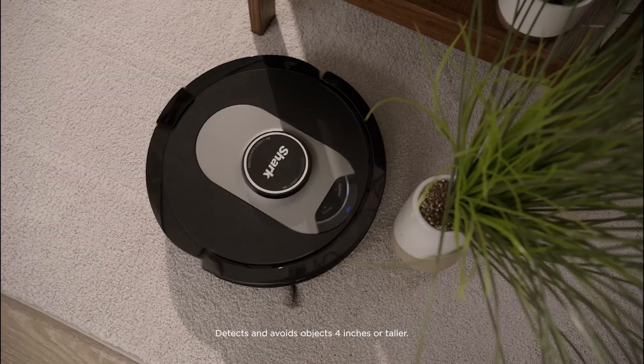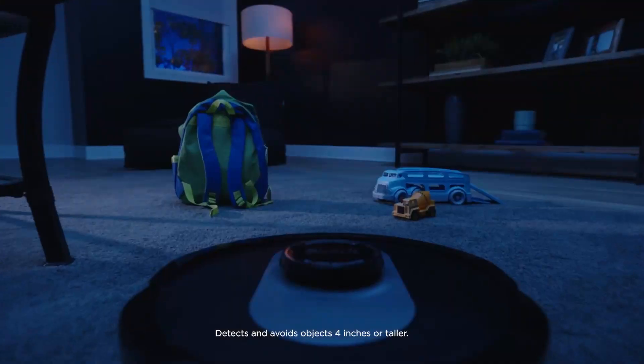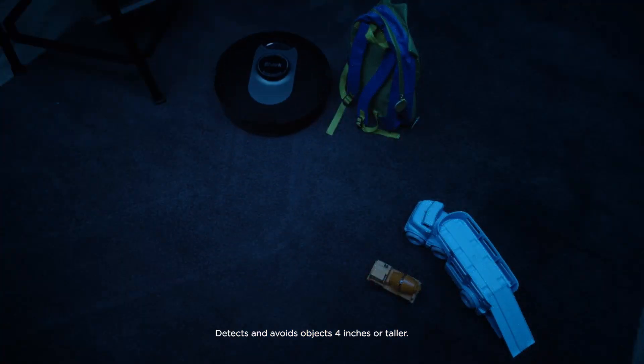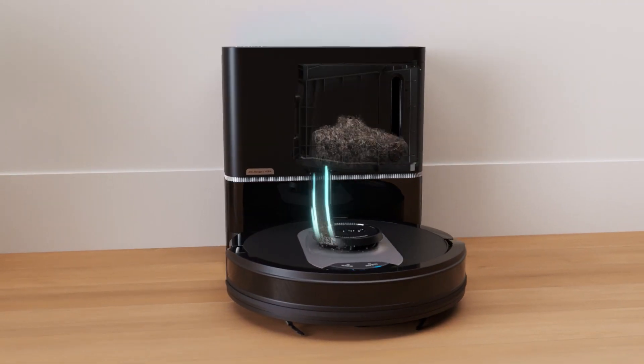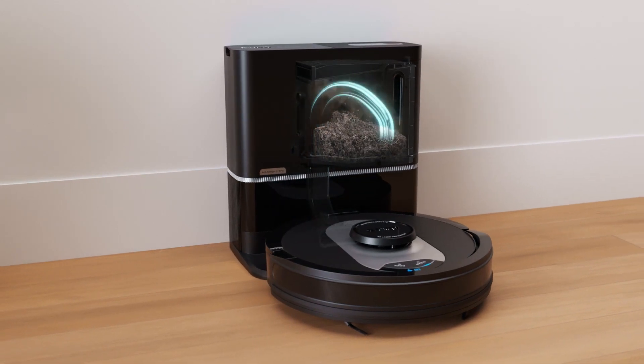One of the standout features of the Shark AV250AE is its powerful suction, which is capable of picking up dirt and debris on both carpets and hard floors. This vacuum is also equipped with self-cleaning brushes that help reduce the need for maintenance and keep the vacuum working effectively.